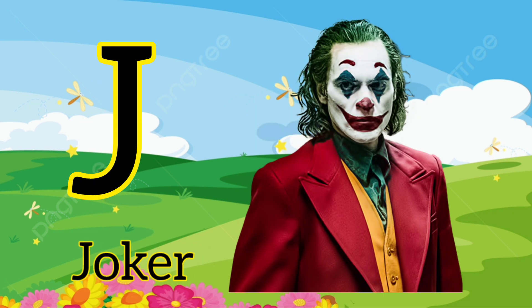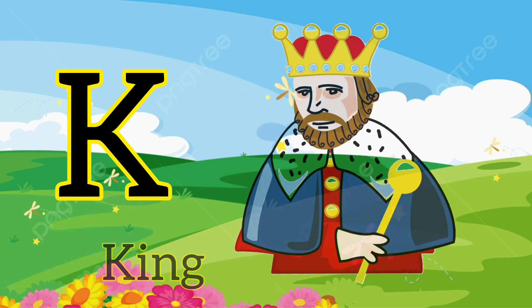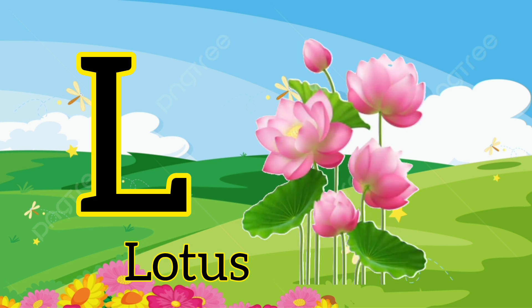J. J for joker. K. K for king. L. L for lotus.